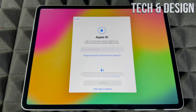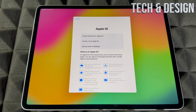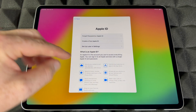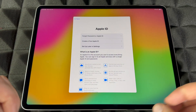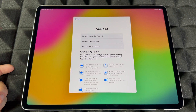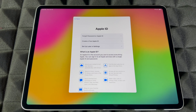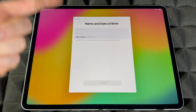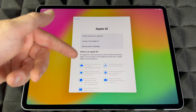This is where you sign in with your Apple ID. If you don't have one, create one here. If you don't want to import any personal information, you can set it up later in Settings. However, if you want to take full advantage of the iPad, create an Apple ID — it's free. It gives you a backup, syncs your stuff, and lets you find your iPad. Just put your first name, last name, birthday, continue, and put your email.